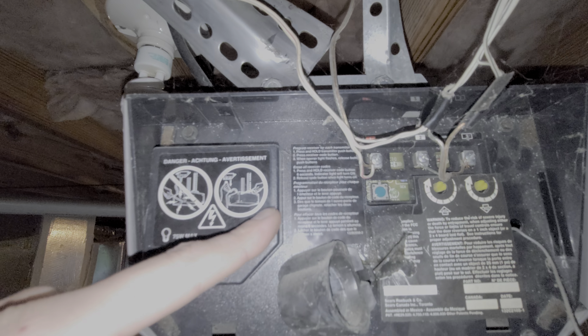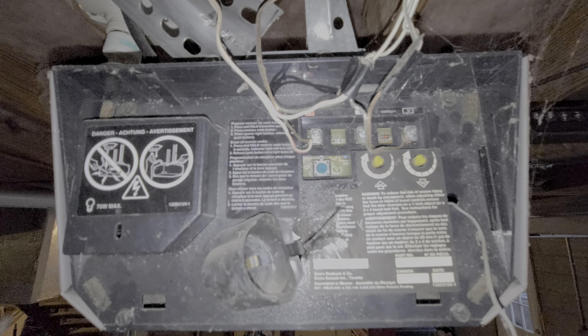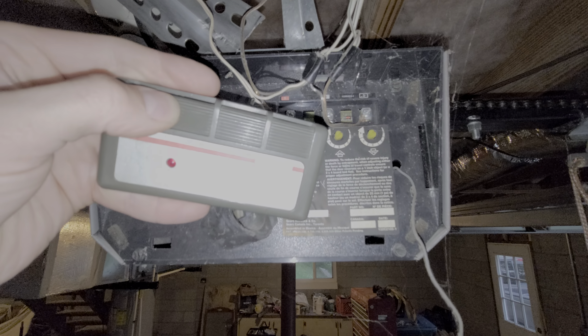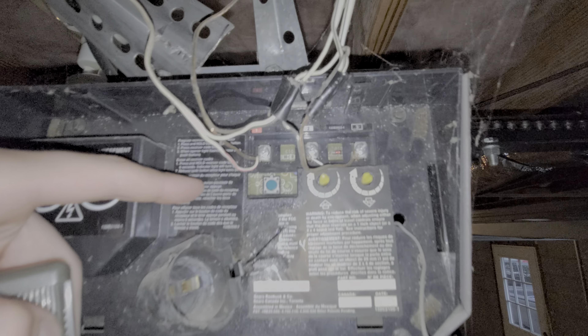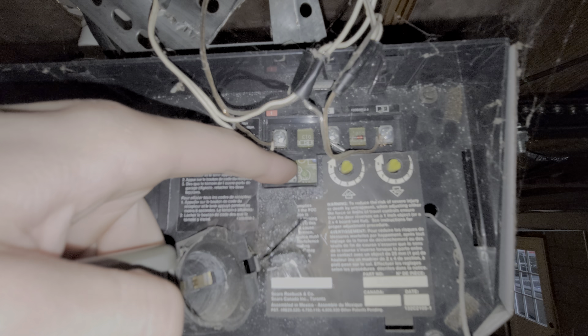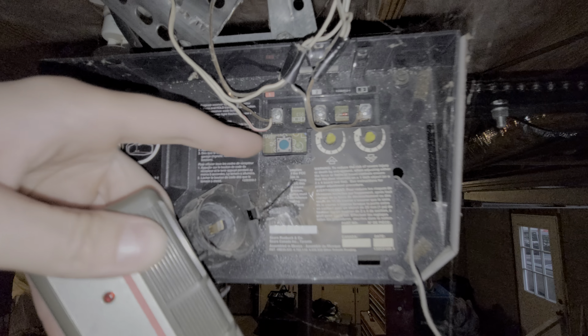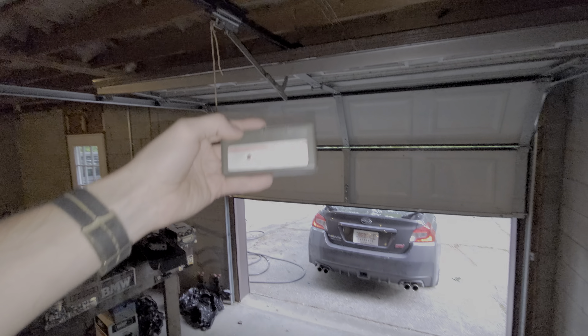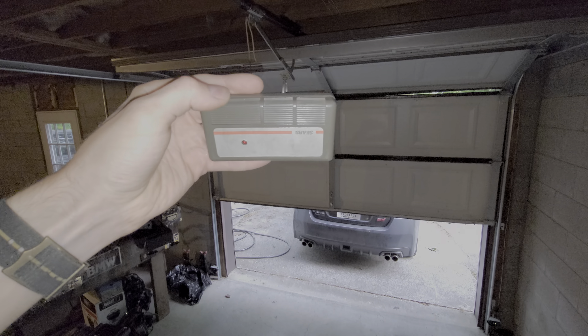If you look on the side here, there are actually instructions for how to program it. Basically what you do is hold down the button on the remote, and when you see this flashing, you then push and hold this button here on the opener. You'll hear it click, and then you release both buttons. After you do that, you can see the garage door will start to respond to the remote.